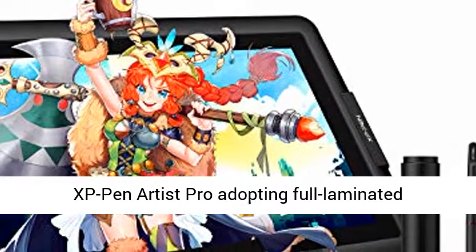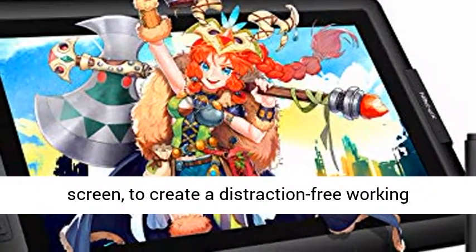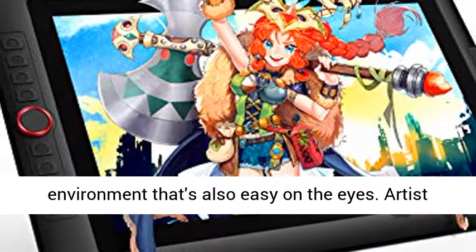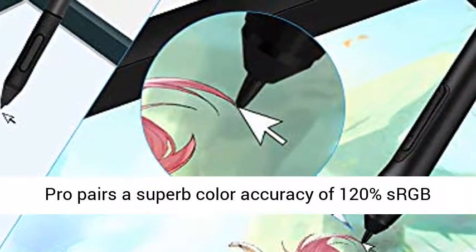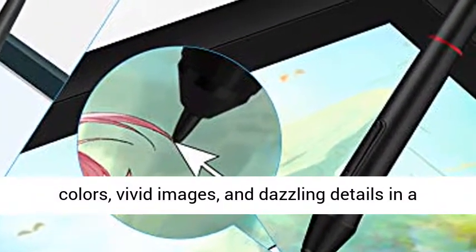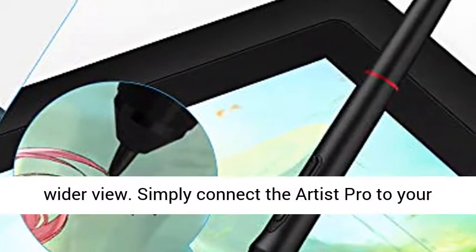XP-Pen Artist Pro adopting full laminated technology seamlessly combines the glass and the screen to create a distraction-free working environment that's also easy on the eyes. Artist Pro pairs a superb color accuracy of 120% sRGB with 178 degrees of visual angle and delivers rich colors, vivid images, and dazzling details in a wider view.